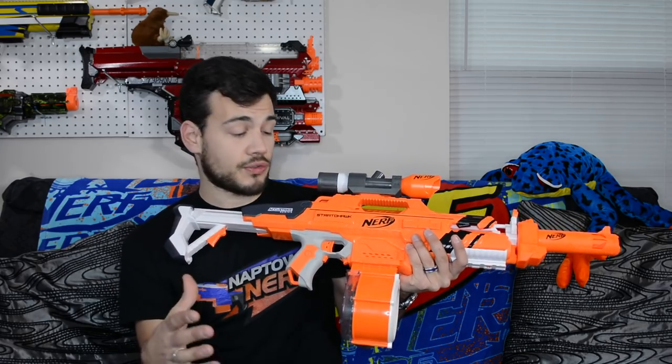I'm super impressed with the performance of the Strata Hawk stock. It's always been a kind of low-performing stock blaster, but it was hitting pretty darn reasonable numbers even with the Accustrike darts that are a little heavier than Elite darts. Above 70 fps from a stock Nerf blaster is always a good thing. The thing looks awesome and has cool attachments. It's selling for $60 — keep an eye out for bigger sales. I picked it up at Walmart and I'll put a link in the description. You'll have to decide for yourself if it's worth sixty dollars. Thank you so much for watching — if you're new to the channel, don't forget to subscribe, ring that bell for notifications, smash that like button, and as always, peace out.